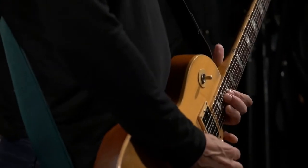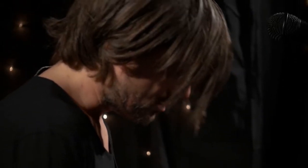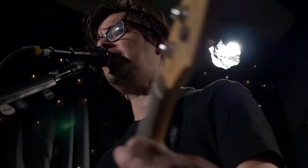You can get your sound, tailor your sound in the studio, save it as a preset, and there it is when you go on tour — the exact sound you used in the studio.